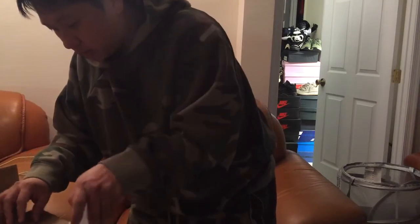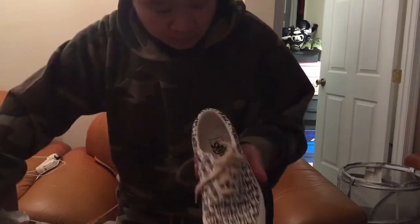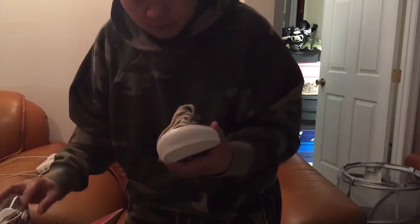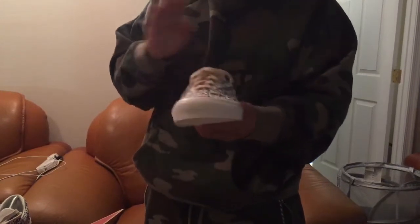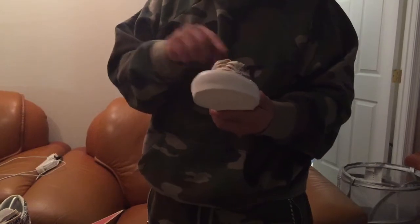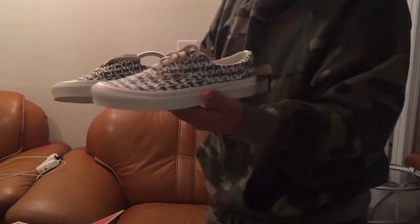I'm going to point out exactly what to look for on the shoe. So here we go. On my left hand is a fake — it's a very good fake, but at the end of the day it's a fake. Here are the differences to watch out for. When you look at them, they're very, very similar.